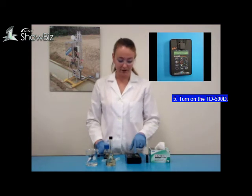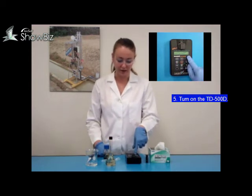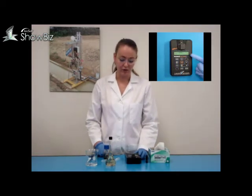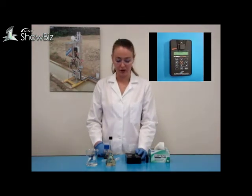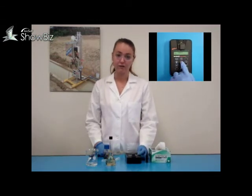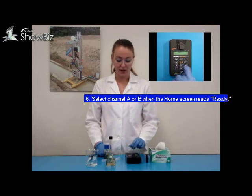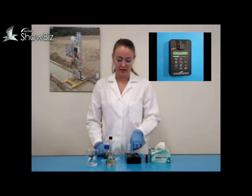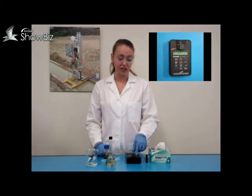Turn the TV500D on by pressing the on/off button. You will see a 5-second countdown timer on the home screen before it goes to the home screen. It says ready and displays either A or B for which channel is selected. You can switch between channels by pressing the A or B button. In this demo, we will be using channel A.